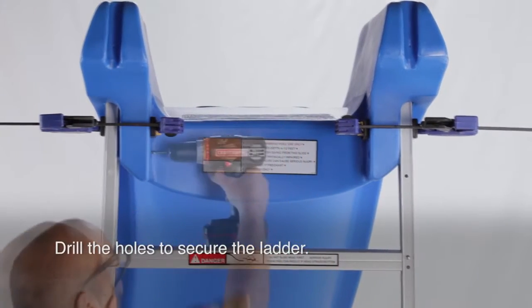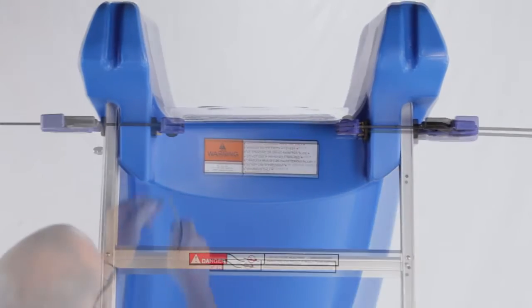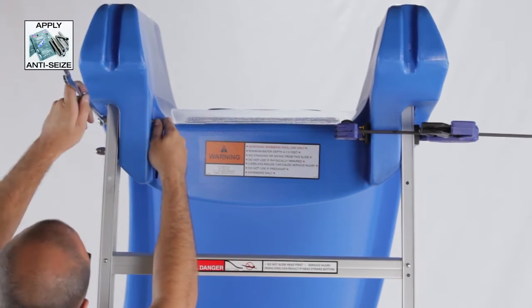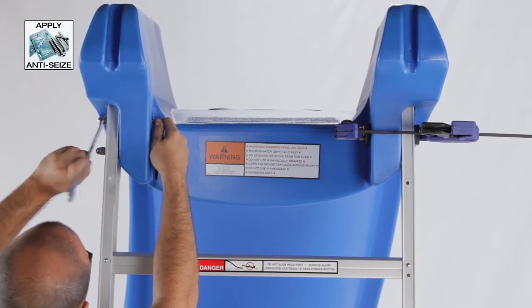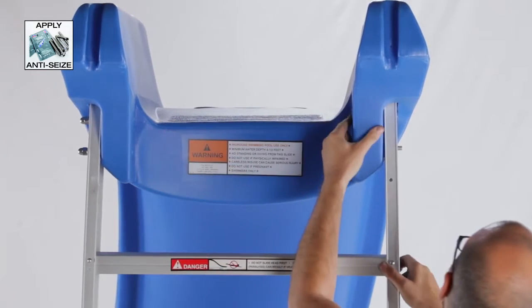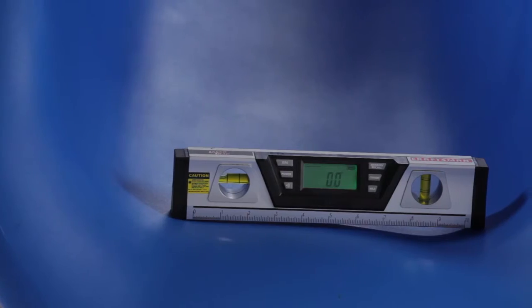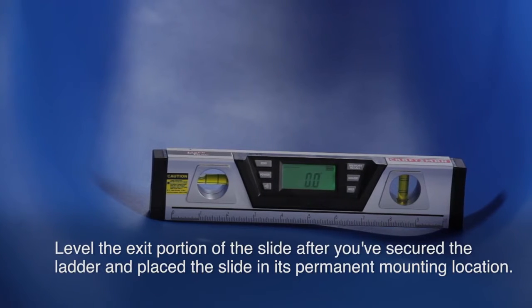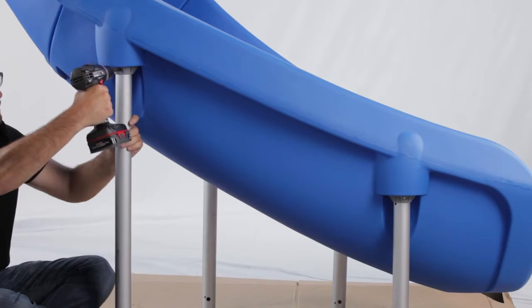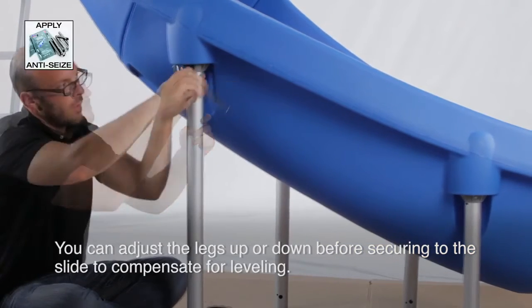Drill the holes to secure the ladder. Don't forget to use the anti-seize on all hardware except the lag screw bolts. Level the exit portion of the slide after you've secured the ladder and place the slide in its permanent mounting location. Adjust the legs up or down before securing them to the slide to compensate for leveling.